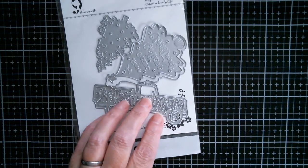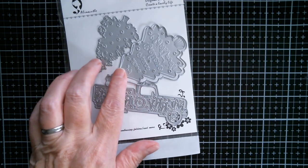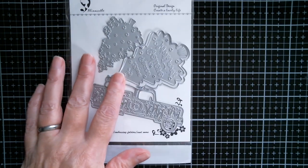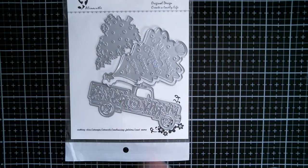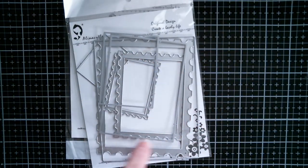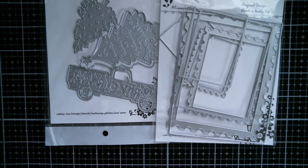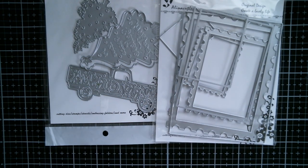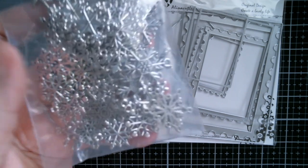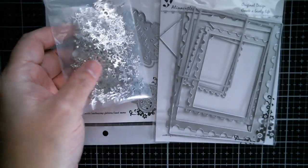I've used this set which is the Merry Christmas truck and the tree which says Joy, Love, Peace, Believe, and Christmas embossed into it. You've also got this little tree here. I also used the Alina Craft postage sort of like stamp rectangles, the largest in that set, and I also used a few of the snowflake charms that she sent to me. They're all different types, different shapes and different sizes.